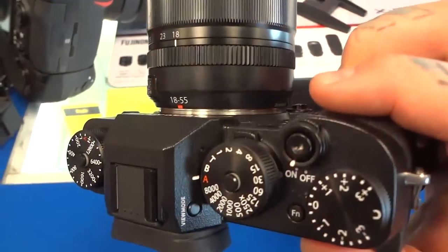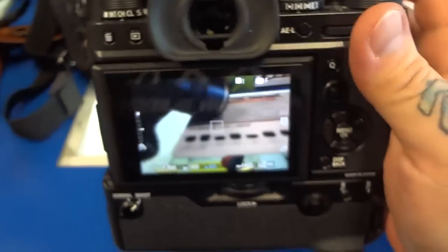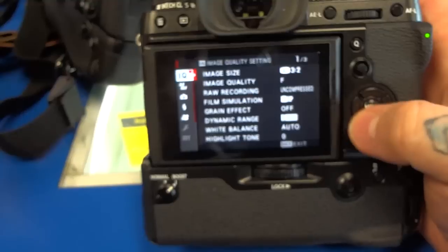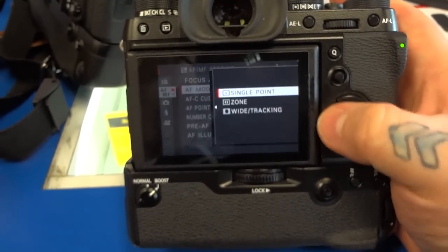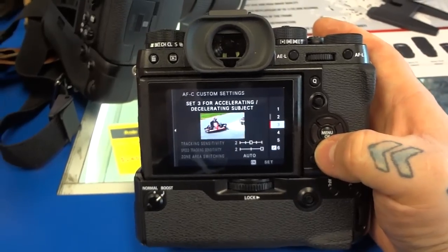There are five presets in the autofocus continuous menu. The real challenge is trying to focus on something in a lower light condition, like inside here. On the settings, you can on number 6 customize it and set the sensitivity. So you can tell it to ignore objects that cross in the path of what you're focusing on.